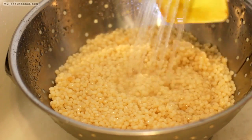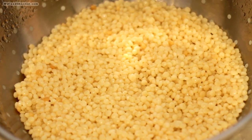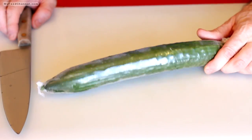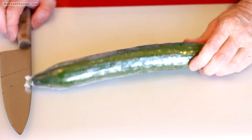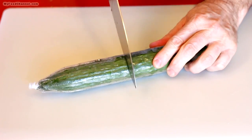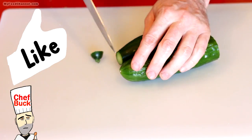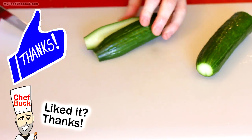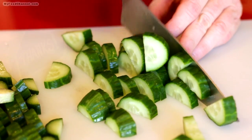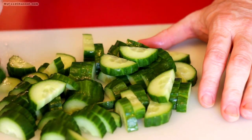Now we'll throw together our other salad ingredients. I like to use a little bit of cucumber, but I always use the thin-skinned English cucumber or Japanese cucumber — some kind of cucumber where you don't have to skin it, because the skin has great color, great crunch, and they taste fantastic. Those big old hulking water-filled cucumbers — I don't care for them. These are a little more expensive but they're worth it, so try an English or Japanese style cucumber.